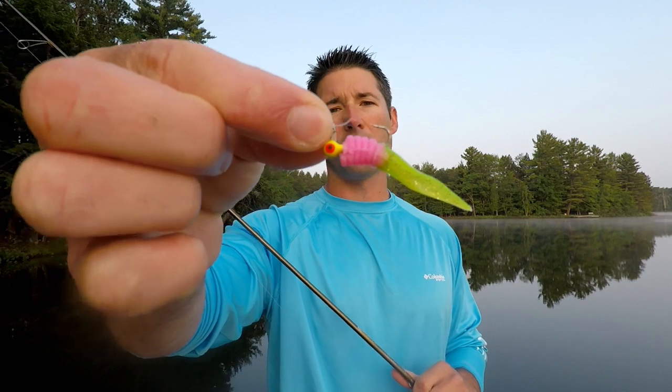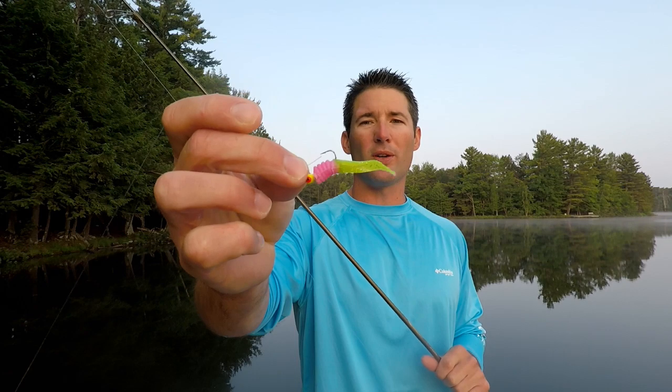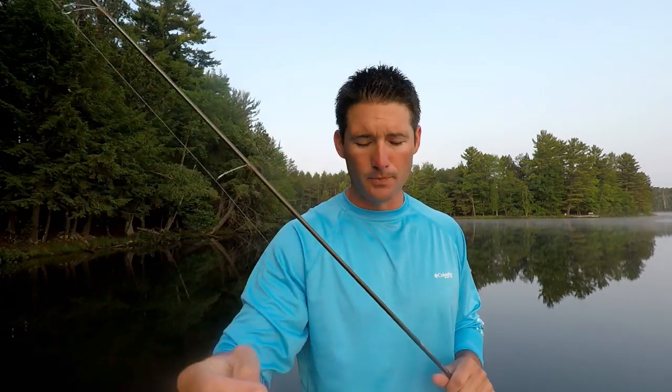The weeds will usually be somewhere between five and twelve feet, so set your bobber accordingly. If you're fishing five feet of water, the bobber might be a foot and a half to two feet down; in eight feet of water, maybe three or four feet down. The way I hook this lure is simple — take a jig and put it right through the body of the grub. I like to fish this with a 1/32 ounce jig, but I'll go bigger if I have to.